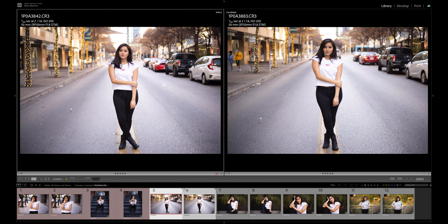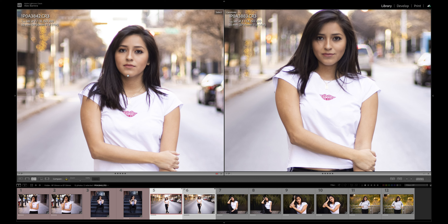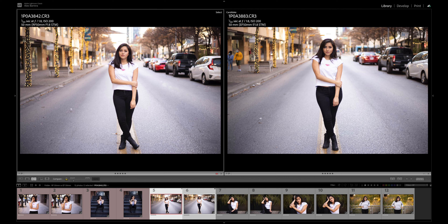On the left we have the RF version, on the right the EF version. This was shot with the R5, really pushing the boundaries with a high-megapixel camera. Glancing at these images they both look identical — the bokeh looks the same. The RF version does have a bit more vignetting with darker corners, but that's fixable in post. Zooming in, both lenses are equally sharp — not razor sharp, but sharp enough. There's also tons of purple fringing on the RF version, and the EF version has it too on the hair. Overall these lenses look pretty identical; I do not see an improvement on the RF version.